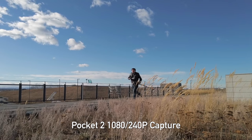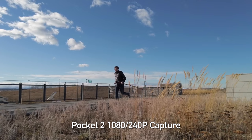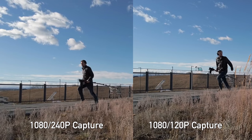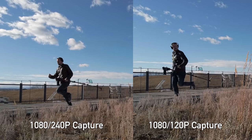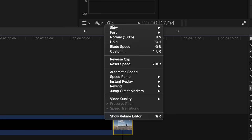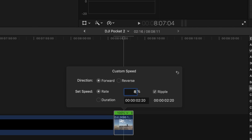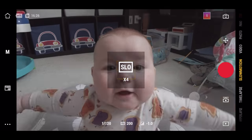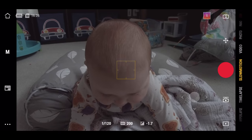Slow-mo has always been a neat feature on the Osmo series, and now with the Pocket 2 we get 1080p 240 frames per second slow-mo as an option. It will have lower quality — you can see the difference even from 120fps; it gets a little soft and there is a crop, though less than I expected, and that 20mm lens gives you lots of room to spare. One issue: it records at 240fps but plays back at 30fps, so if you import into a 24fps timeline you'll need to make adjustments. Also, you can engage 120 or 240fps in the camera itself, but through the Memo app you're only able to do 120fps.